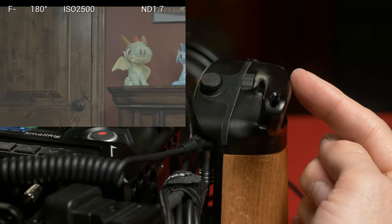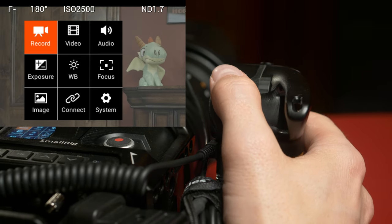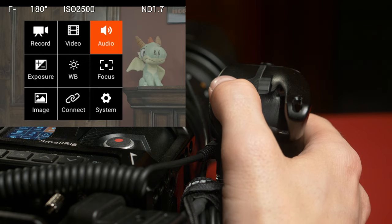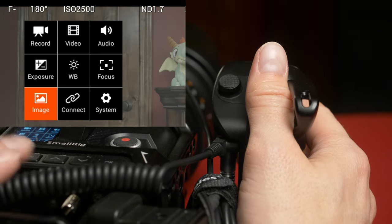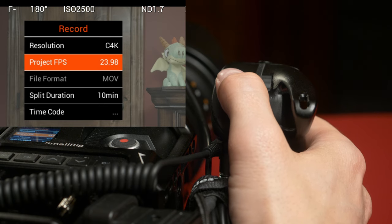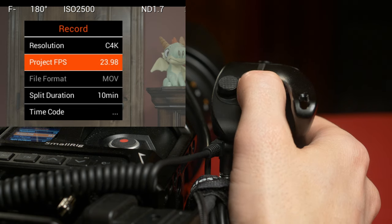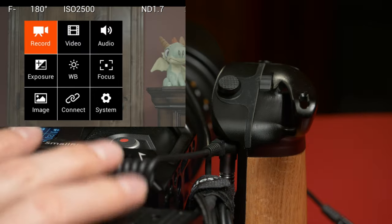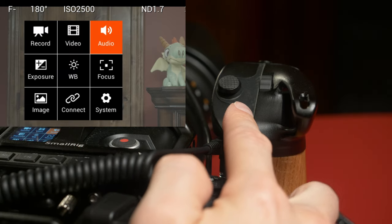I've programmed the middle switch to control the menu on the Z Cam. You can't actually pull up the menu using the joystick — you have to hit the menu button on the camera, and once it's there you can use the joystick. This is what I was saying about it being non-intuitive: you'd think pressing up and down would navigate up and down, but that's not how the Z Cam works. The joystick is kind of mushy. You can also use the scroll wheel itself to navigate, which is more intuitive. I would personally just reach over and use the camera menu buttons because it's faster, but it's nice to have the option.